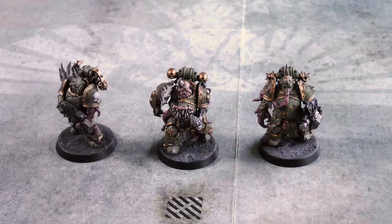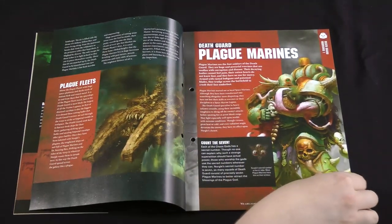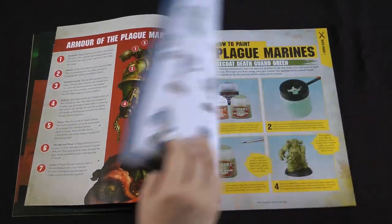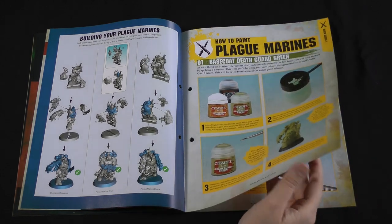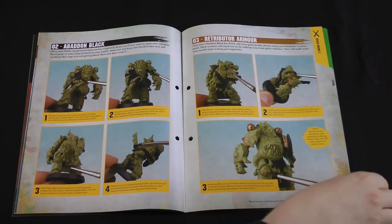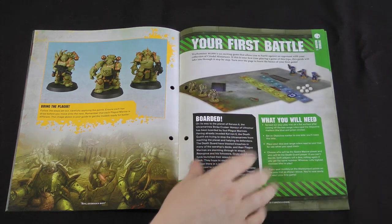In issue two we get three easy-to-build Death Guard Plague Marines for the Intercessors to fight against. There's some background on the Death Guard, their homeworld, and the Plague Marines themselves. We've got building tutorials for Champion Repugnus, Plague Marine Gruul the bolt gunner, and Plague Marine Bewbox with the Bile Light Launcher — whatever bizarre weapon that is. We're a bit lacking for paints in this issue, so you have to make do with green, gold and black.